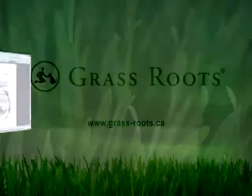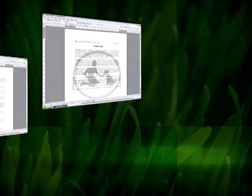Also included on this CD are many more helpful hints on lawn care, the pesticide freeway, with fact sheets that can be accessed on your computer. So act today and click your way to Grassroots.ca for the best looking lawn every day and every year.